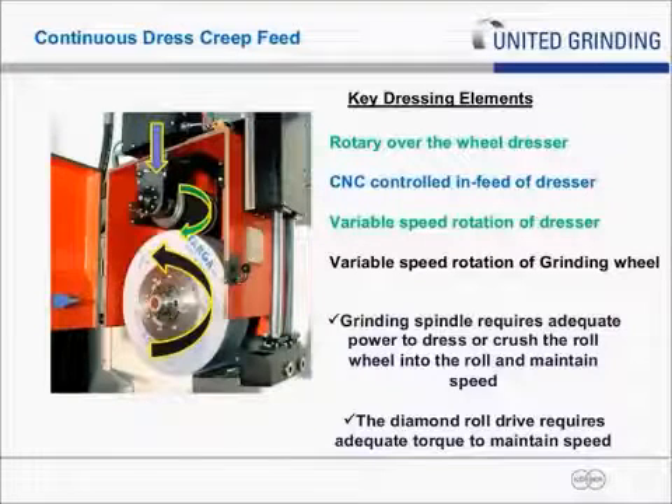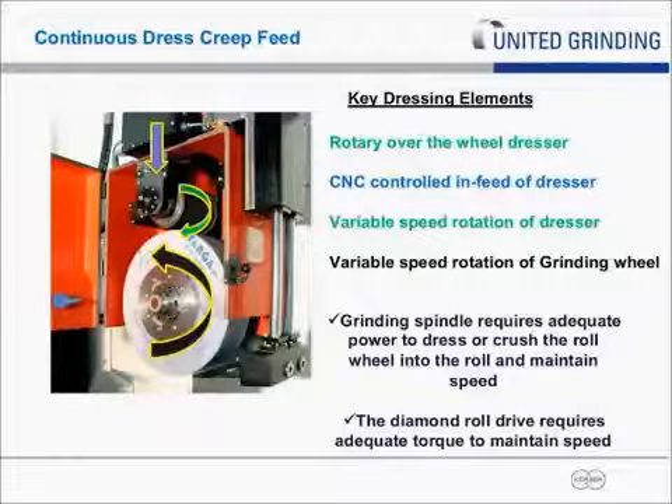That dresser is then infed with a precision CNC axis with very fine-resolution feedback, typically one ten-thousandths of an inch or less infeed. As your wheel is rotating, you're infeeding simultaneously at a pre-programmed rate, typically measured in millionths per revolution. As the wheel is turning, you typically feed in ranges from 10 millionths per revolution to as high as 50 to 60 on a really heavy dress, but typically 10 to 20 is the normal range used in most applications.